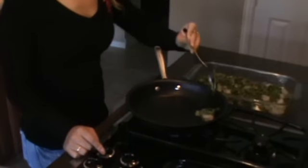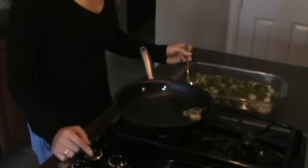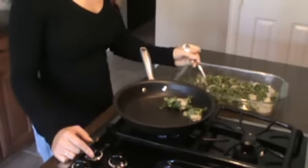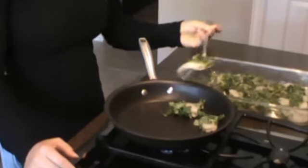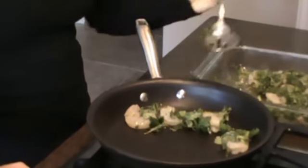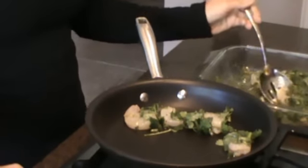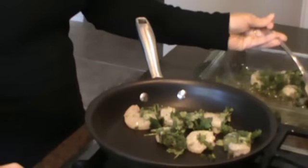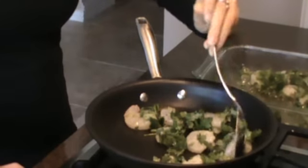Now that it's marinated, you're going to cook it on medium heat for just about one to two minutes on each side. You'll know that it's cooked once the shrimp turns a pinkish white color and starts to feel firm. Bryden and I hope you enjoy this!